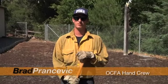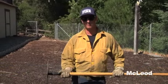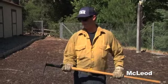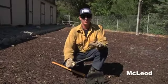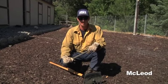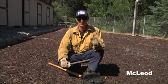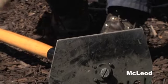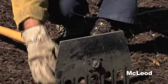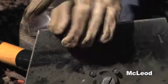Hi, my name is Brad Prancevic. I'm with Orange County Crew One here at Trabuco. Today we're going to go over the McLeod, used as a wildland firefighting tool. It's going to have two edges: a scraping edge and a rake edge. When sharpening the McLeod, make sure you have all your proper PPE on — a long sleeve or Nomex yellow, gloves, and eye protection. You're going to sharpen your scraping edge only. Place the tool on the ground with the rake ends facing down and place your knee over the tool. Make sure you're sharpening across the entire edge using the entire file.